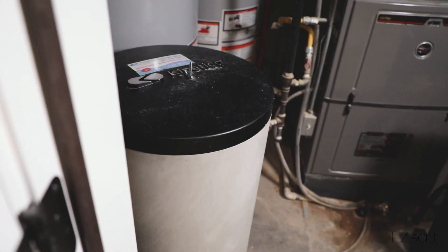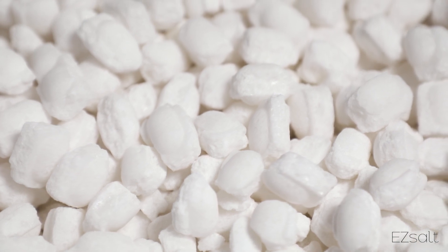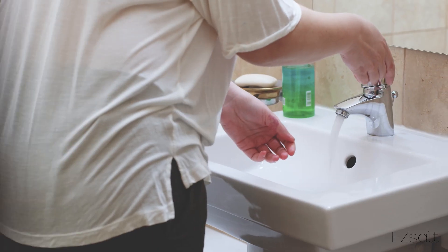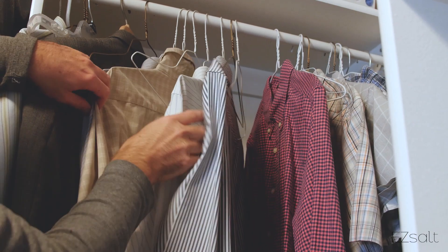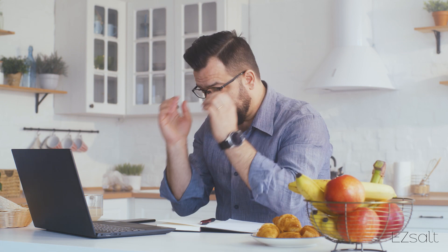Your water softener is one of the most important appliances in your home. Without salt, your dishwasher, faucets, clothes and skin all go to pot. But you have a thousand other things to worry about every day. Sooner or later, your tank is going to run out of salt without you even knowing.